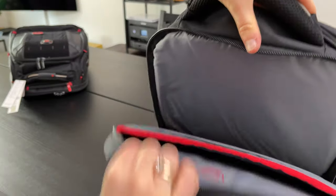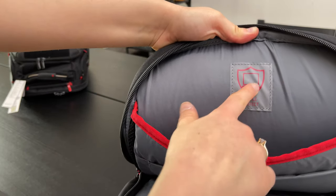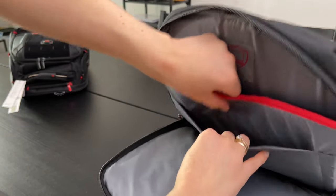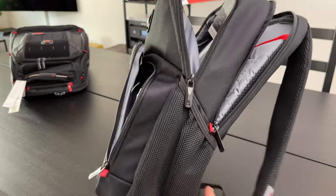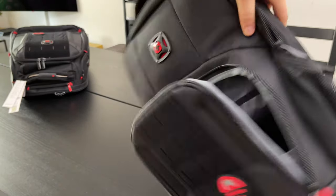Let us look into the rearmost part of the backpack. Here you can store your laptop, which is even triple protected. There is also a small pocket suitable for your tablet with a size up to 10 inches. On the side of the backpack we have two mesh pockets for something to drink, an umbrella, or even a music box.